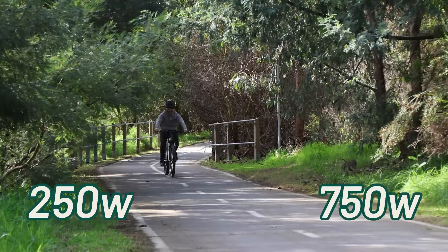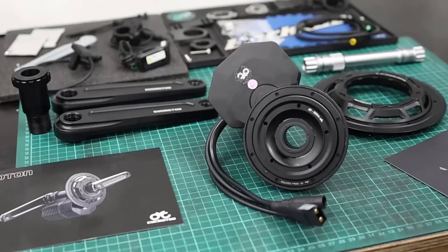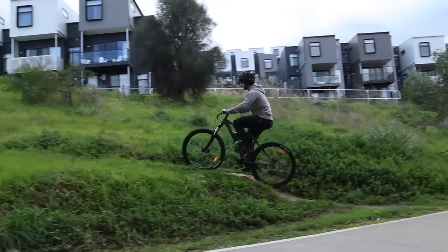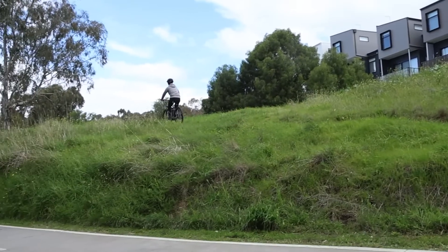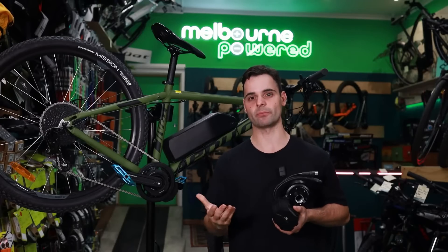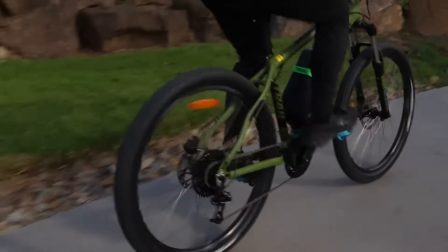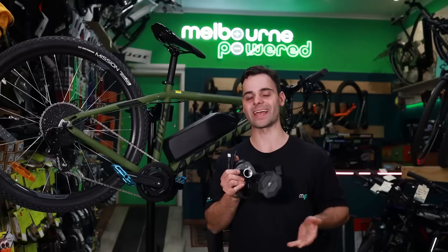Configurable in 250 watt or 750 watt power options, the CYC Photon is also a torque sensing mid-drive conversion motor — very similar to your Bosch or Shimano motors found on higher-end e-bikes. The CYC Photon delivers power based on how much effort or torque you're putting in, so it offers a nicer, smoother ride — very different to your cadence sensing motors.